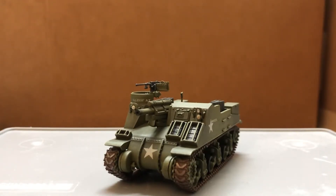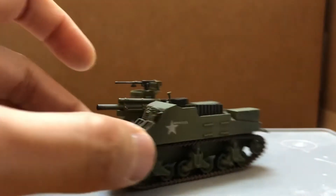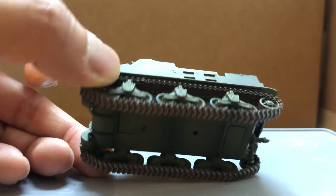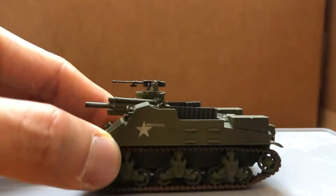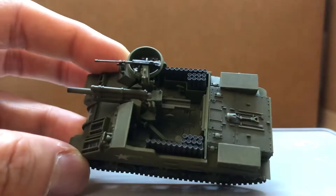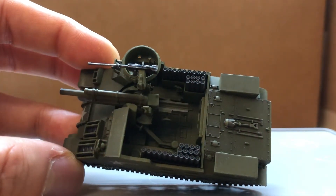Hi guys, today I'm doing a review on the M7 Priest. It comes with a display case, rubber tracks, and I think it's made with plastic and metal. Pretty good heft. Nice detailing, being that it's a Hobby Master model.